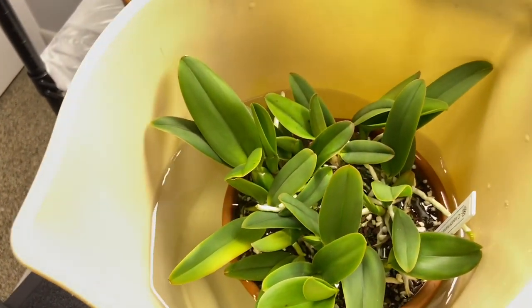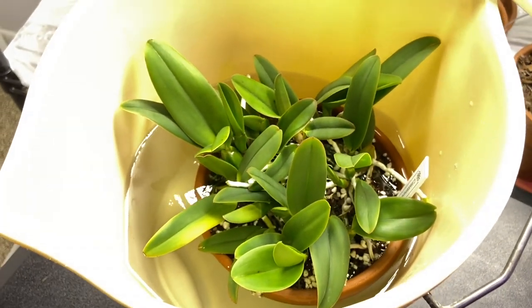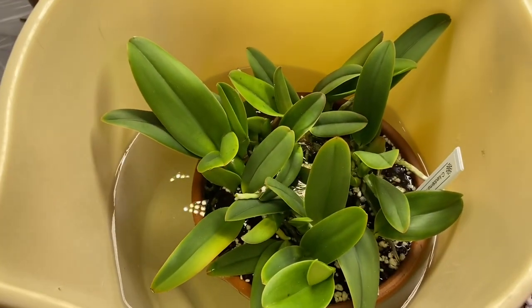I'm going to let that soak for probably 20 minutes to half an hour, and then we will come back when that's ready to go.